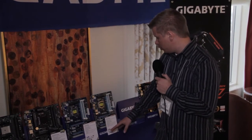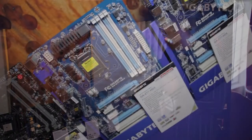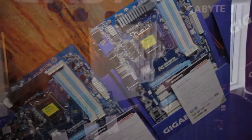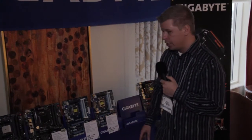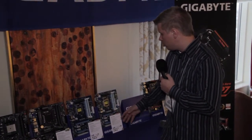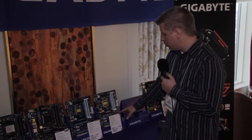Two of the newer motherboards Gigabyte launched at the end of last year are the Z77 HD3 and Z77 HD4. You'll notice these boards have a blue color scheme, indicating they are the value segment — not the high-end boards. Gigabyte is trying to save consumers money, since not everybody needs all the features of a high-end motherboard. One standout feature on the HD4 that you won't find on many other value segment motherboards is DisplayPort.